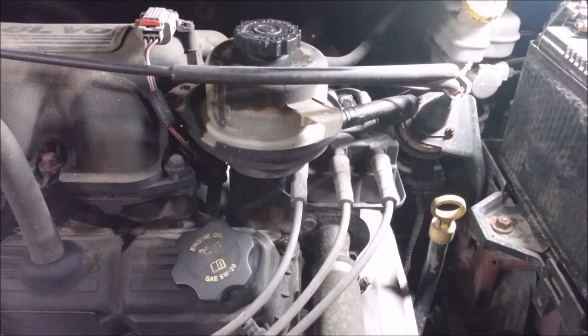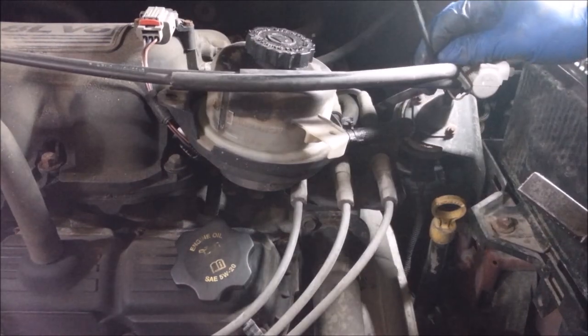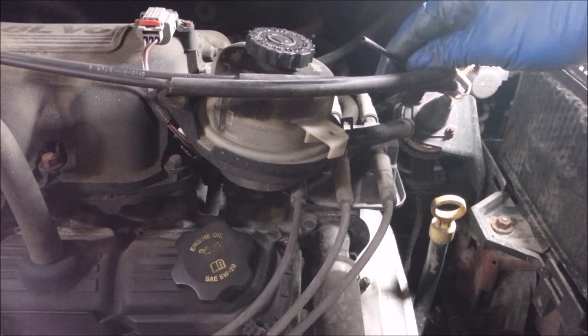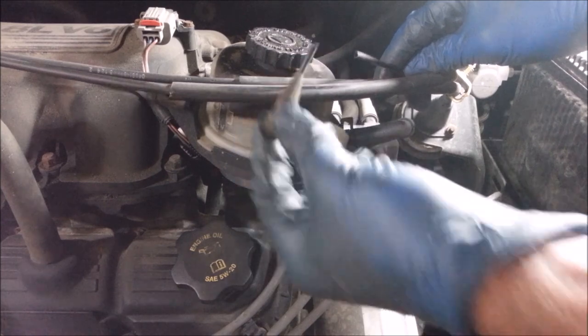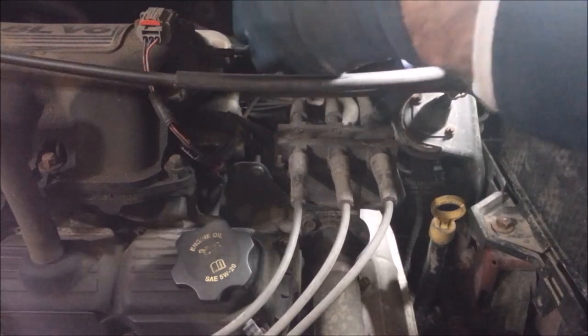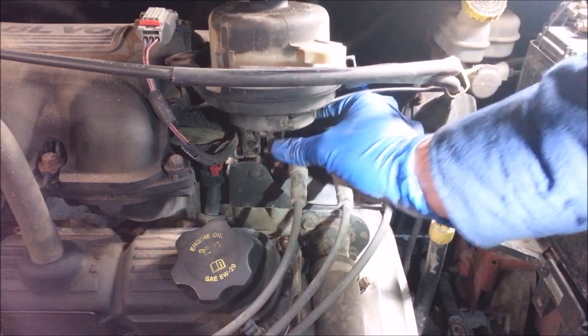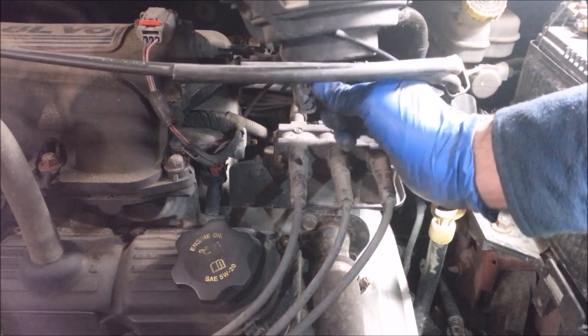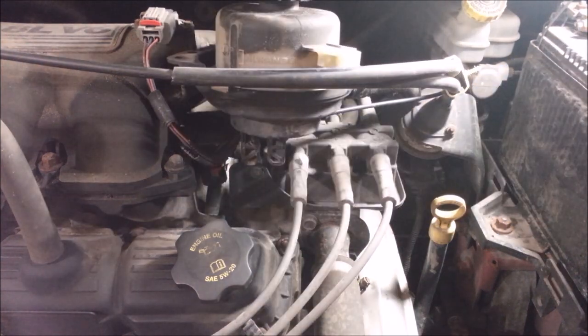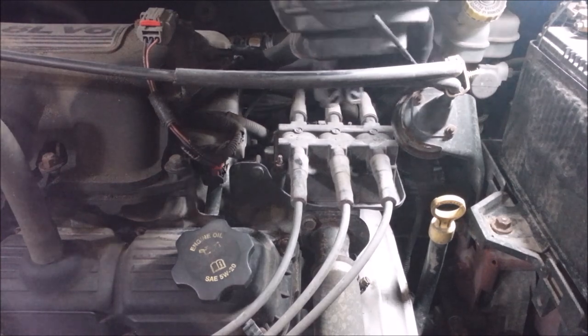First thing I want to do is unbolt this power steering reservoir to get it out of my way. There are some vacuum lines behind it I'm going to unplug. Yeah, that one broke — I'll just get a vacuum hose and connect the two together. There should be a bolt right here — a stud with a 10 millimeter on there — but it's gone, so somebody's been in here before.